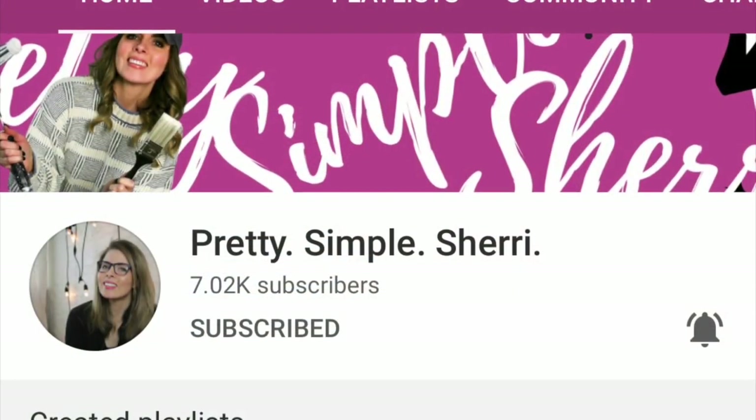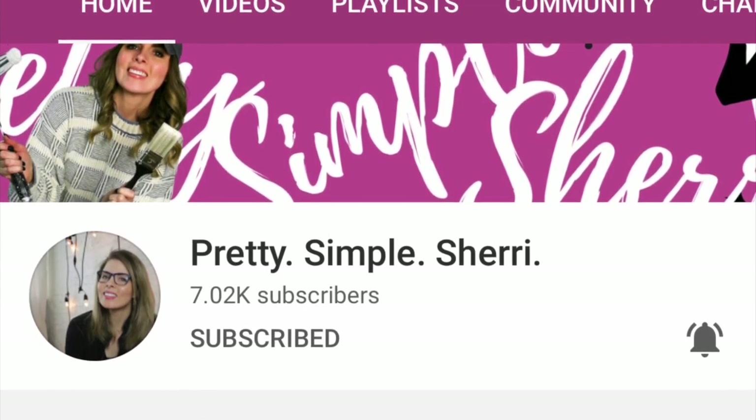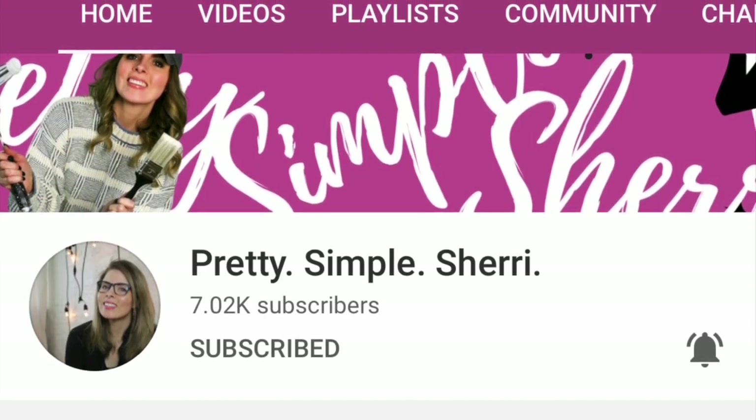So in today's video, I am participating with Sherry, a Pretty Simple Sherry. She has two channels and I will link them down below so you can hop on over and check her channel out. She does lots of DIYs, home organization, thrifting adventures — there's just so much on her channels to see.